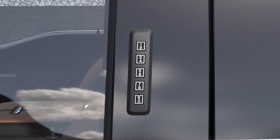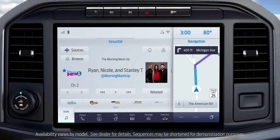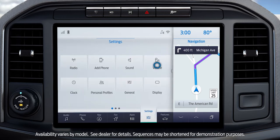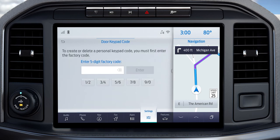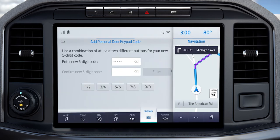Then enter a second personal code and press the 3-4 button to save that one, and so on. You can also set a personal code using your touchscreen. Just go to Settings, Vehicle, and door keypad code. Enter your factory code and then your new personal code.